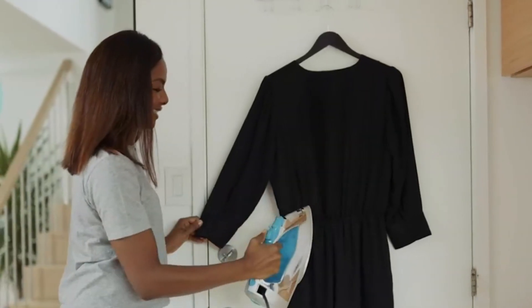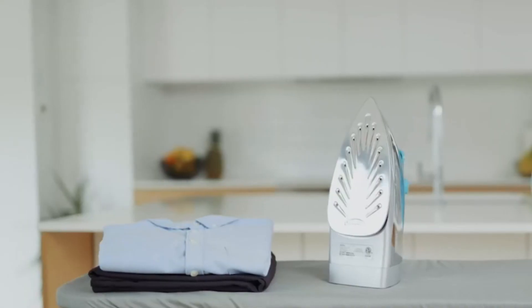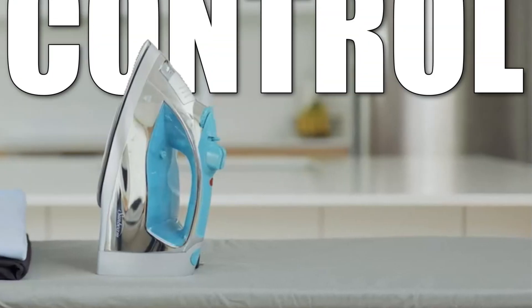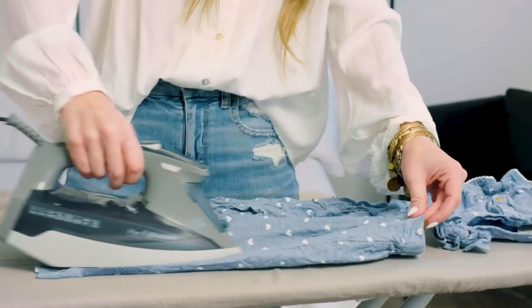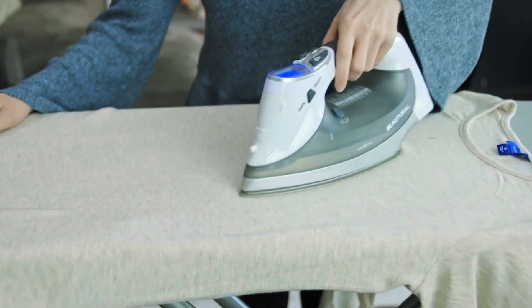Steam irons are essential household appliances that use hot water vapor to remove wrinkles and creases from fabrics. They are equipped with various features such as adjustable temperature settings, steam control, and anti-drip technology. Steam irons come in different sizes and designs to cater to different ironing needs and preferences.